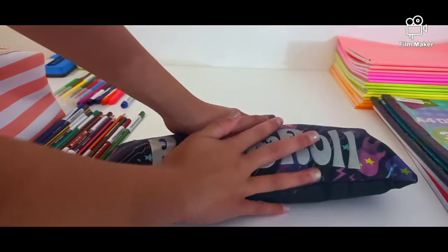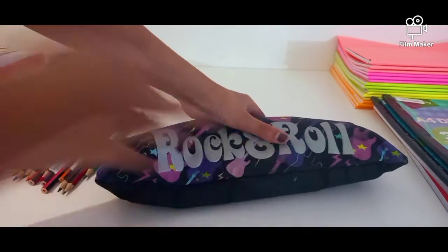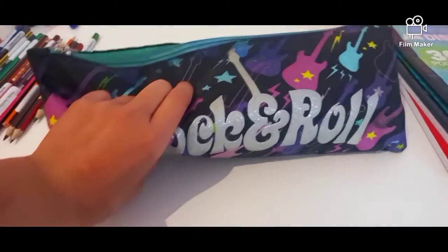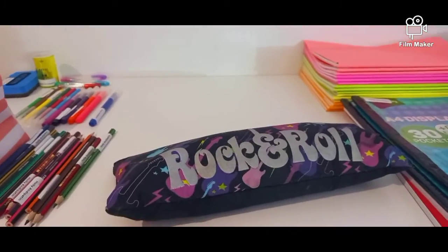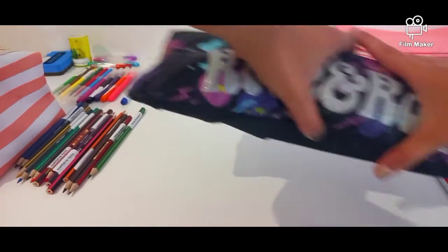A fine liner — you can see — and then you need a math set. So that is all packed. I'm using a rock and roll pencil case, so let's put this to the side.